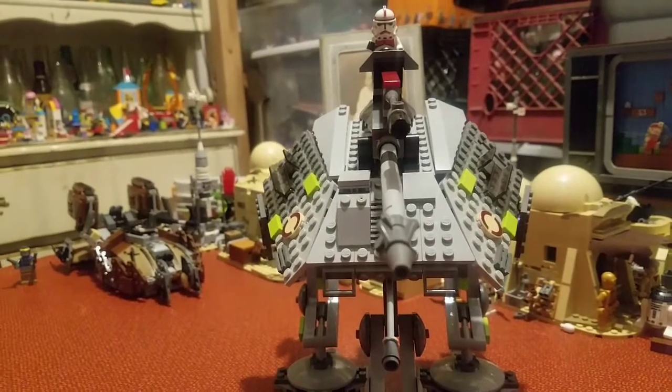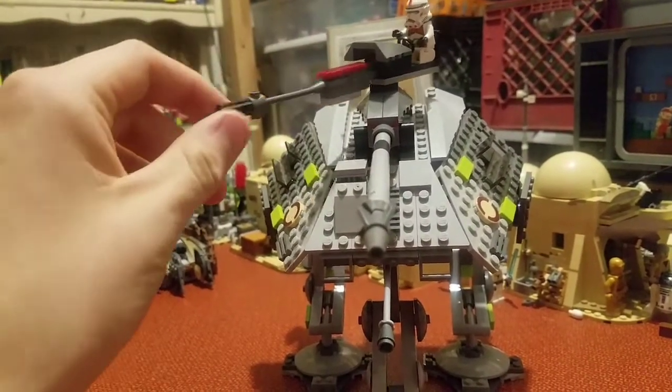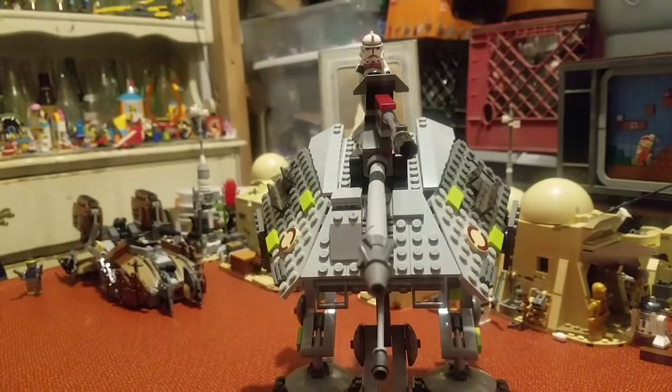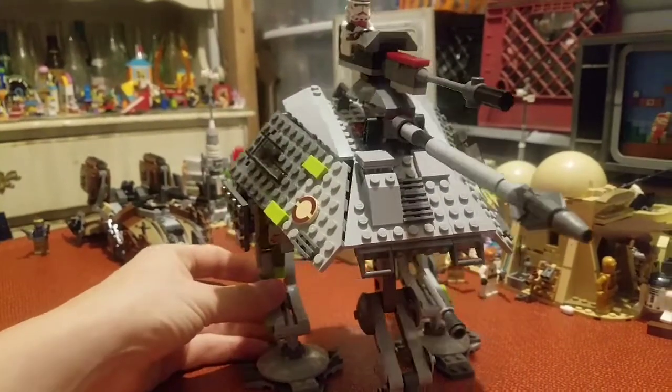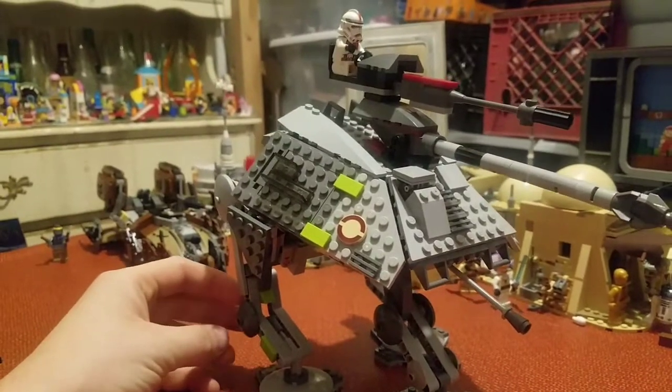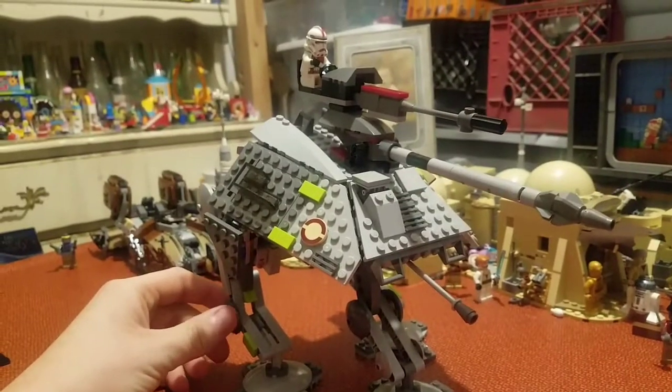This bad boy retailed for $40, and it came out in 2008, and was kind of the transition between the Episode III line and the Clone Wars line. I believe it was on store shelves for quite a long time, which will explain how this set really didn't gain a whole lot of value.